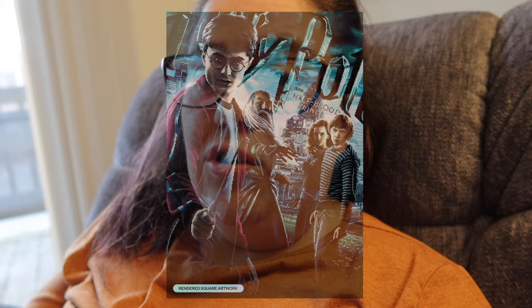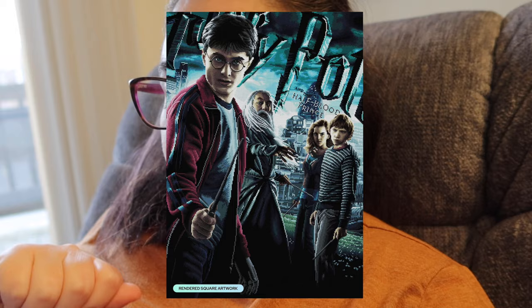Back to Diamond Art Club — we have Harry Potter and the Half-Blood Prince by Warner Brothers, available in a 27.6 by 39 inch or 70 by 99 centimeter, square drills with 57 colors including two ABs and two fairy dust. We're getting another Harry Potter movie poster. The rendering on these always looks so good, and I feel like if you're a really big Harry Potter fan these must be so fun to get. I've never gotten into Harry Potter, but I think the rendering looks really good.